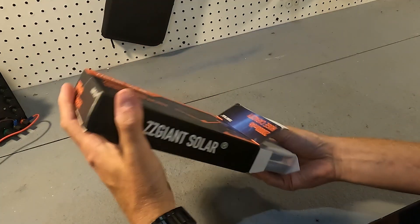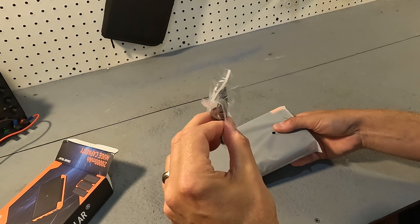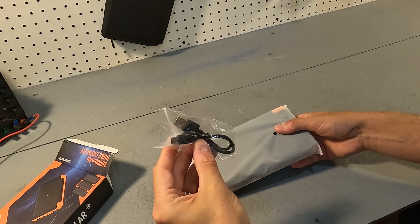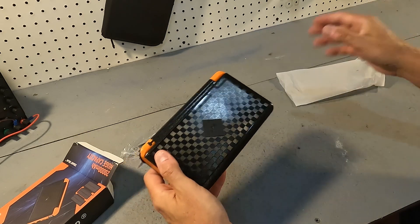When you open up the box, here's what you get. You get a USB-A to USB-C cord and you get the power bank.